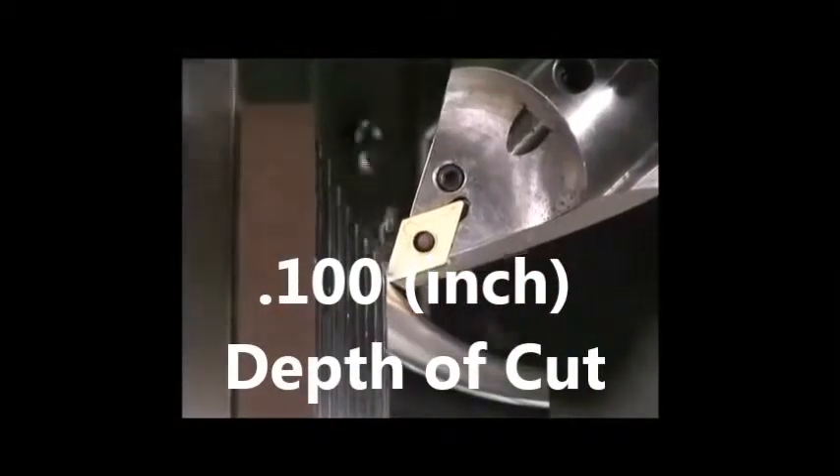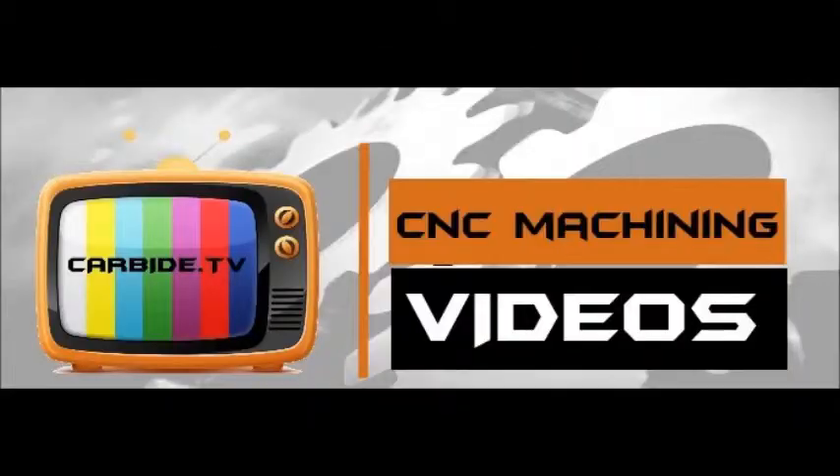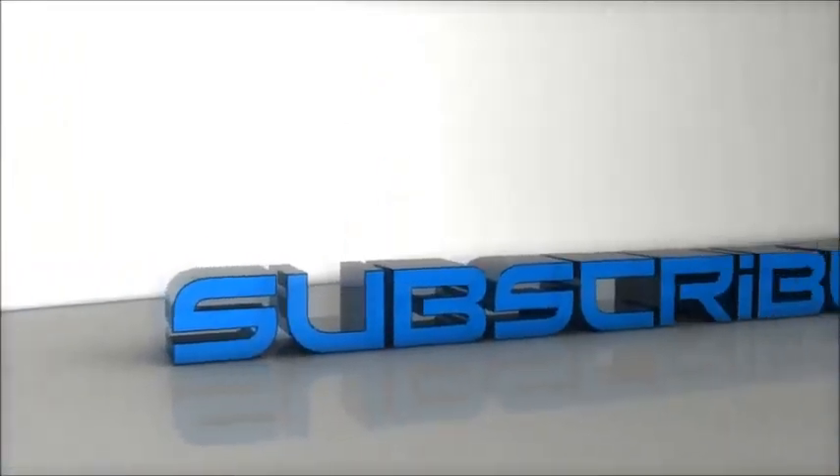Please use coolant and refer to the link below for unstable cutting conditions. Subscribe to Carbby TV to get special prices and discounts from Carbby.ca. Visit Carbby.ca and make your purchases online now.